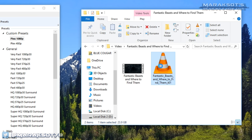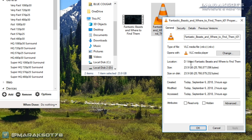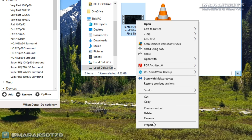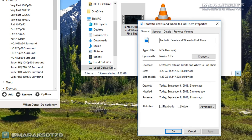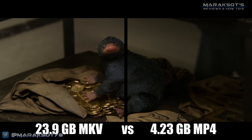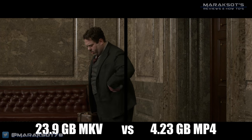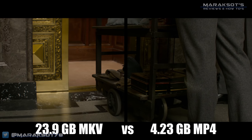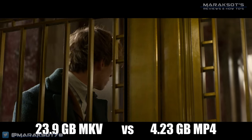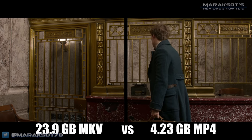With your movie file now transcoded, let's do a quick comparison of file sizes. The original MKV container file we started with was 23.9 gigabytes. After Handbrake has worked its magic, we now have a much more storage-space-friendly 4.23 gigabyte MP4 container file we can copy to our phone, tablet, NAS, or whatever other device we want. For a quick comparison of video quality, on the left side of the screen is playback of the 23.9 gigabyte MKV file, and on the right is the 4.23 gigabyte MP4. As you can see, the video quality of our much smaller MP4 is still really good.